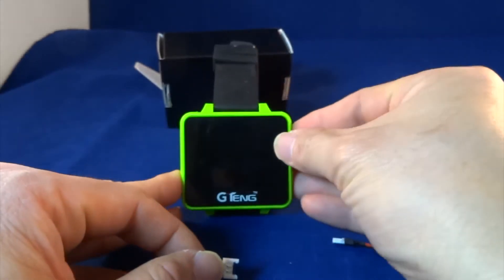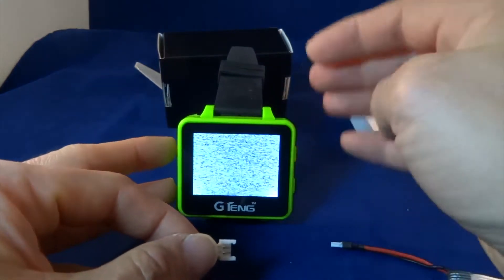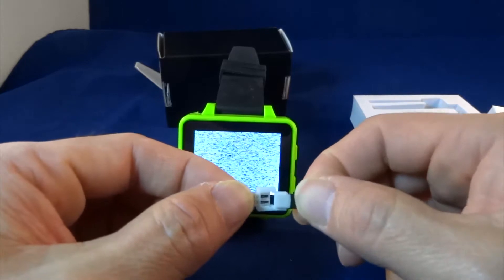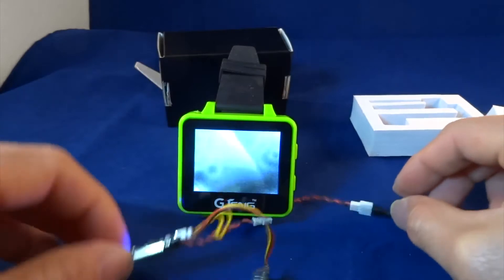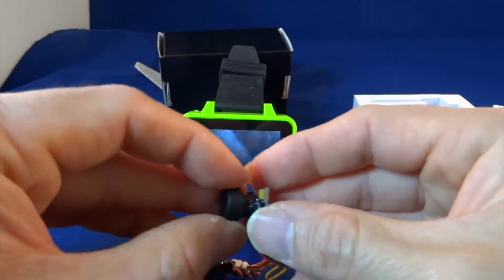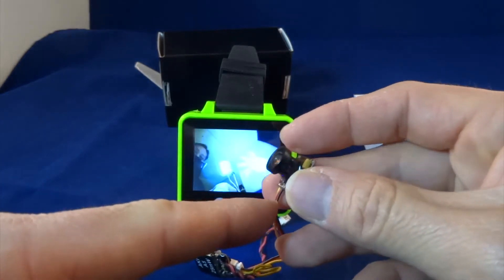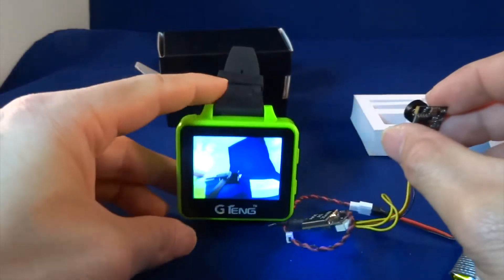Now let's turn on the G10 FPV monitor. I've already got this on Fat Shark band, frequency 7. Let's quickly connect this — as you can see, it connects instantly. So I'm just taking off the cap — you can see the bottom of the camera is where the wire connects. You can see now that it's connected.